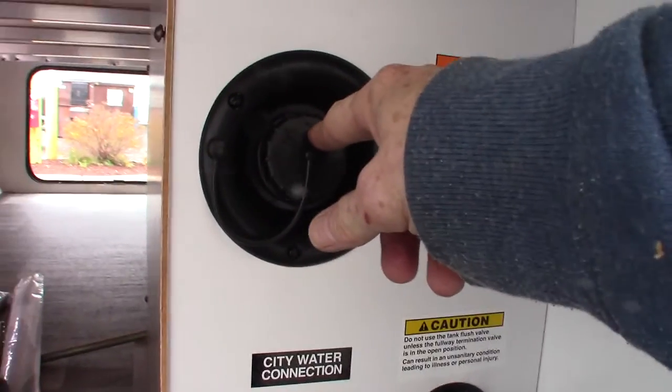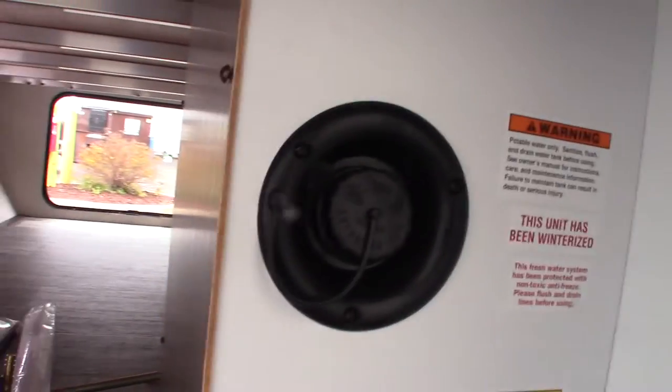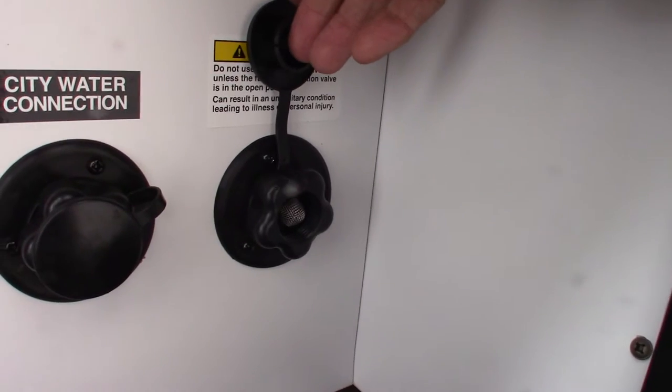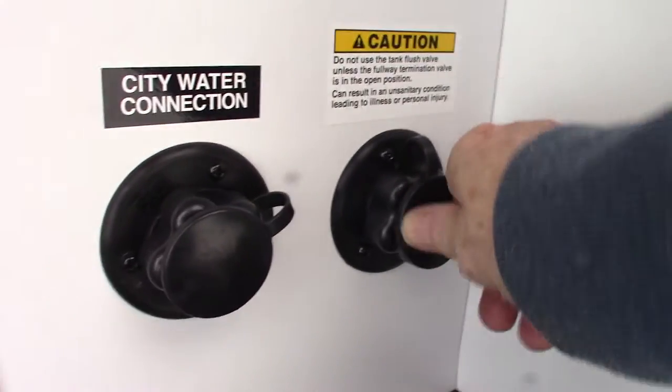If you're at a campsite that does not have plumbing, you can pre-fill the fresh water tank right here and use the onboard pump to pump water. This is the black tank flush — after you've dumped your black tank, you can leave the valve open on the tank, put the hose on there, turn it on, and it'll flush out your black tank.